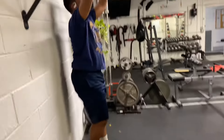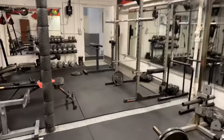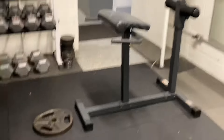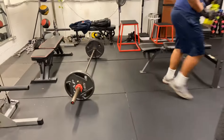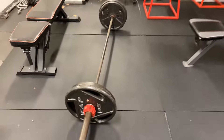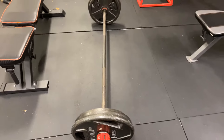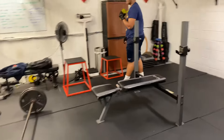What we're doing here is pre-exhaust — back extensions, weighted 35. And then Matt over here is going to deadlifts with a decent weight, 45 plates on each, two pair, and then some core work. This is my go-to hybrid style. I love it.